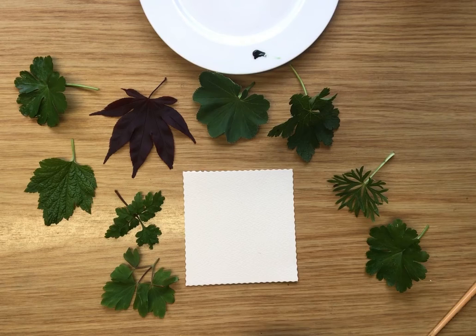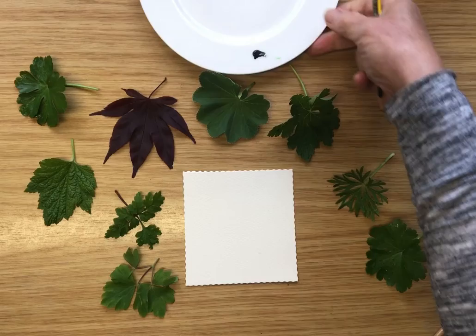Hello, this is Sue and I'm going to show you some fun things you can do with watercolour and a variety of leaves. This first thing I'm going to show you is really just to show how watercolour works. We're going to use leaves as the subject for playing with the way the water enables the pigments to mingle freely by themselves.